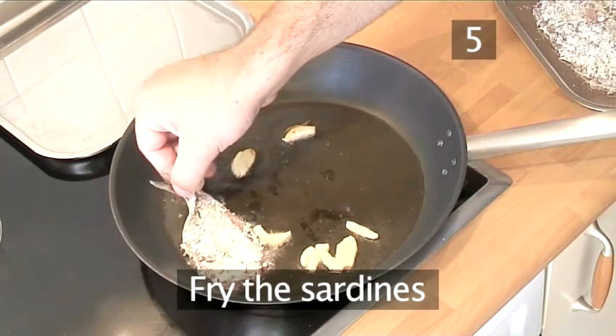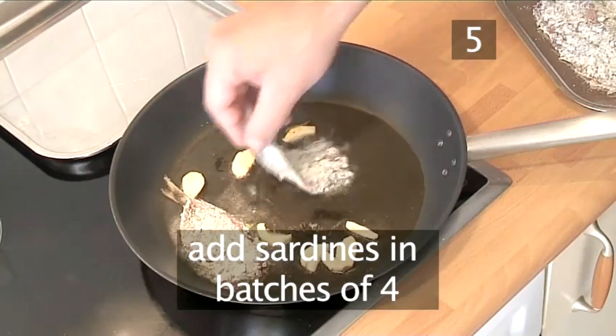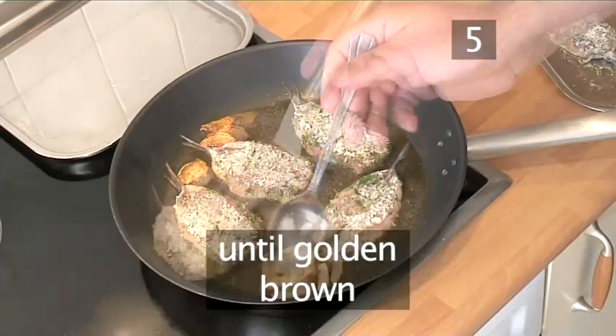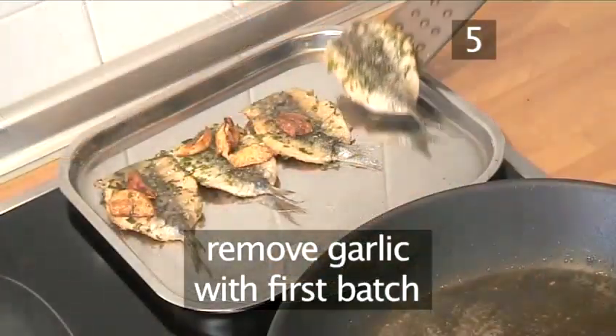Step 5: Fry the sardines. Add the sardines to the pan in batches of four, and cook for one minute on each side until they turn golden brown. Remove the garlic with the first batch.